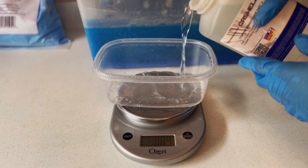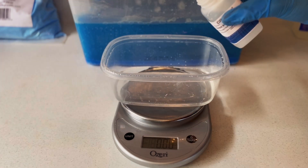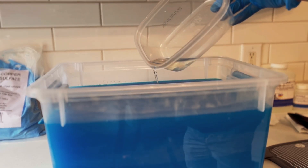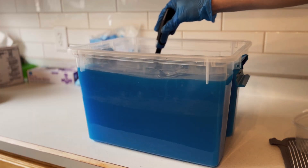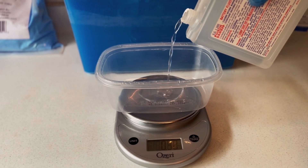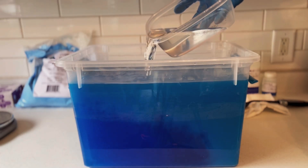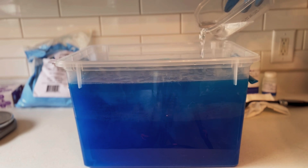I then measure out 4 ounces of copper brightener part A and combine it with 0.8 ounces of copper brightener part B and add it to the solution. I give it a good stir to make sure all the crystals are dissolved and everything is combined. Please take special care with the next step — adding the battery acid. I measure out 42.4 ounces of acid and add it to the solution. You need to add your acid to the solution last.